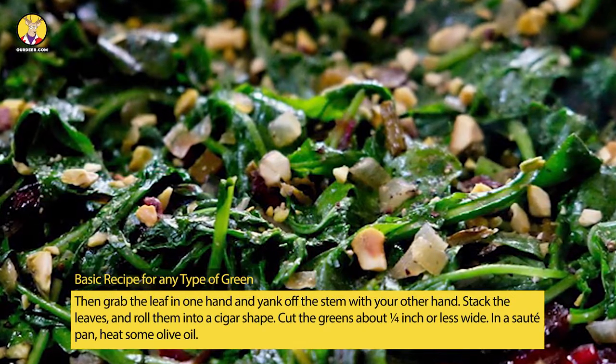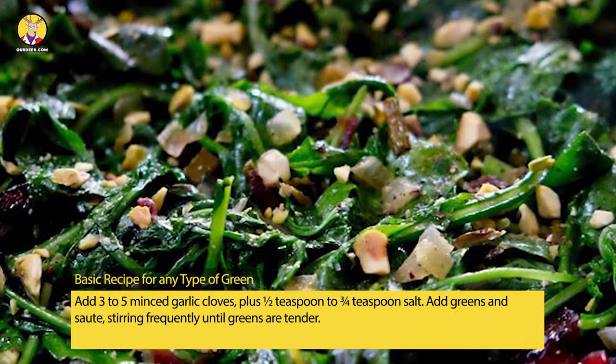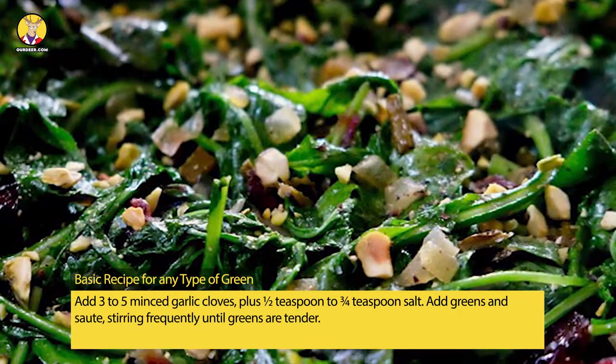Cut the greens about one-fourth inch or less wide. In a sauté pan, heat some olive oil. Add 3 to 5 minced garlic cloves, plus one-half to three-fourths teaspoon salt. Add greens and sauté, stirring frequently, until greens are tender.